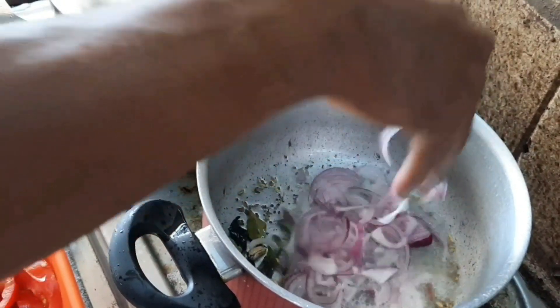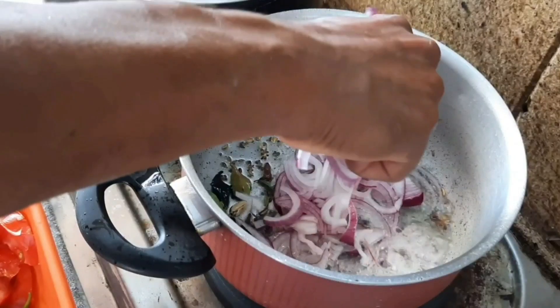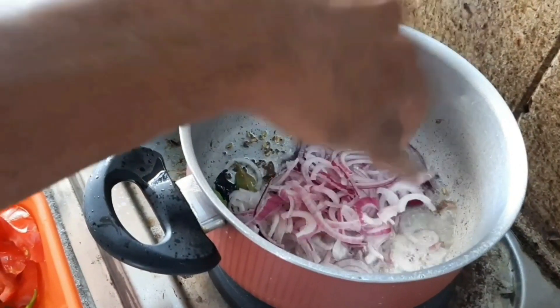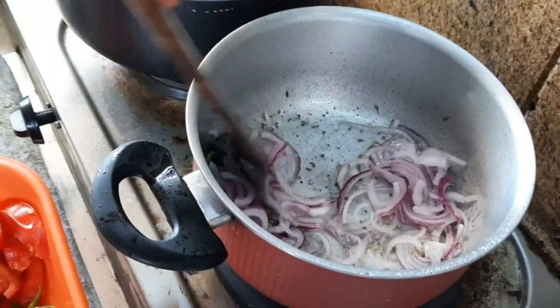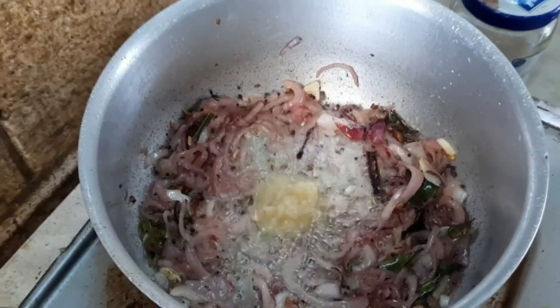We will add onion. We will add garlic and ginger paste. We will add tomato.